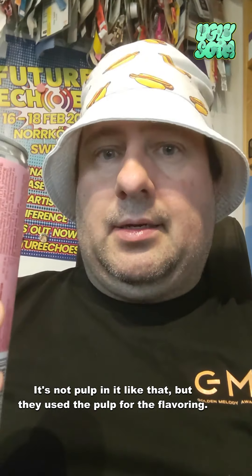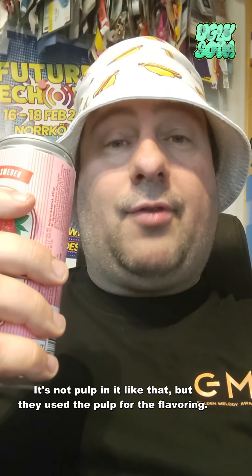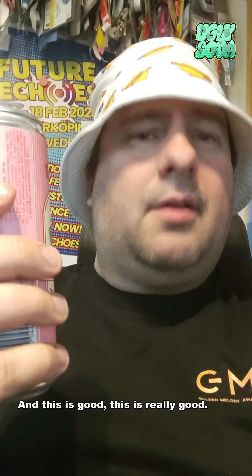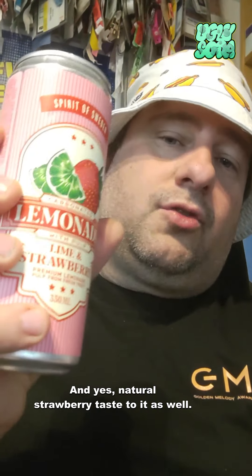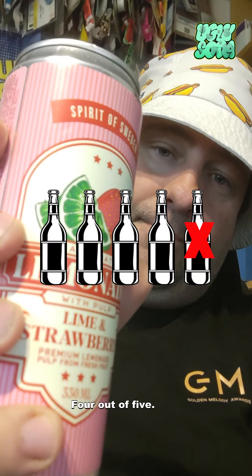It's not pulp in it like that, but they use the pulp for the flavoring. And this is really good — natural strawberry taste to it as well. This is definitely a four out of five.